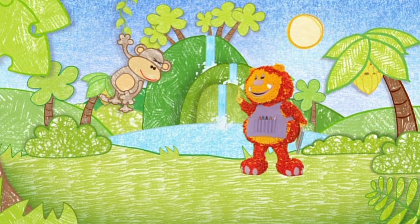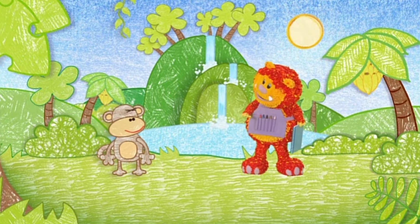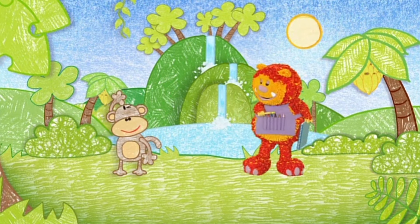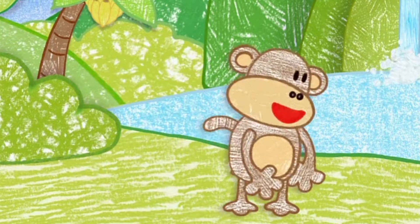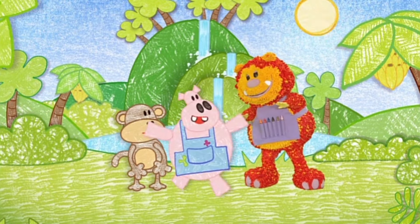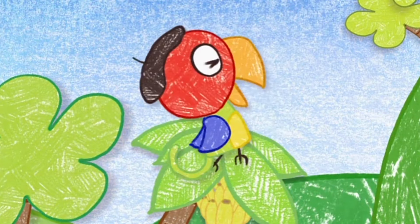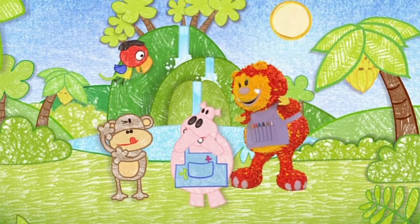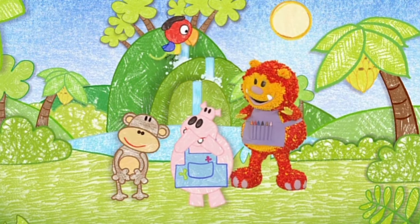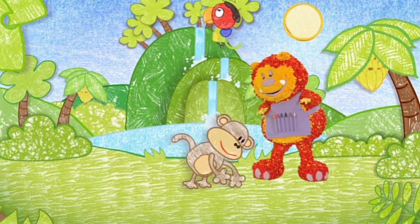Wow, there are lots of beautiful things for you to paint here, Geraldo. But where is everyone? They must be getting ready for the art competition. He's coming — who's coming? Monet, the famous artist! He's flying in to judge the art competition. Monet, really? I must finish my painting before he gets here.